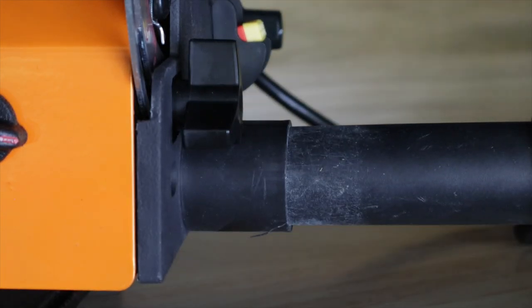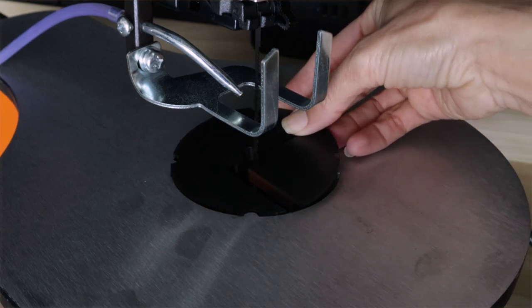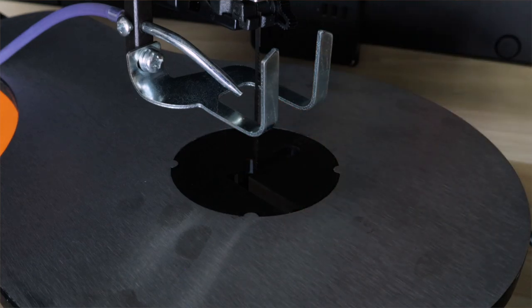The WEN also has a port for a shop vac or dust extractor. I do like having the ability to take off the top plate to either retrieve tiny pieces that fall through or to access a larger area to change the blade.